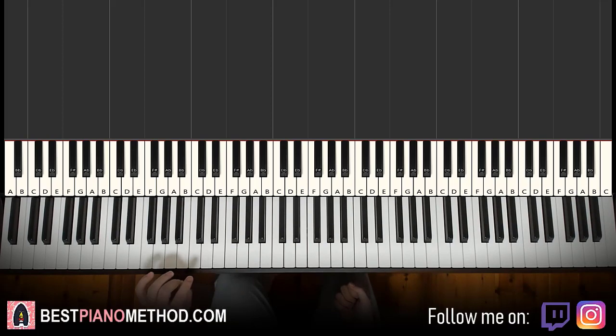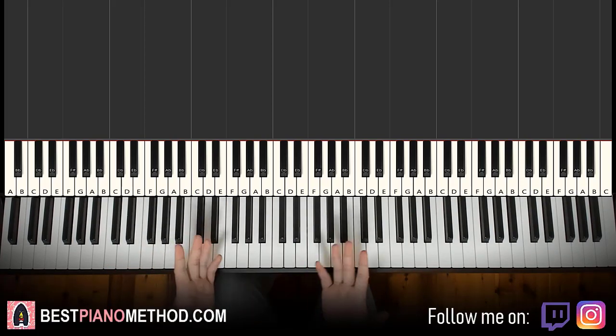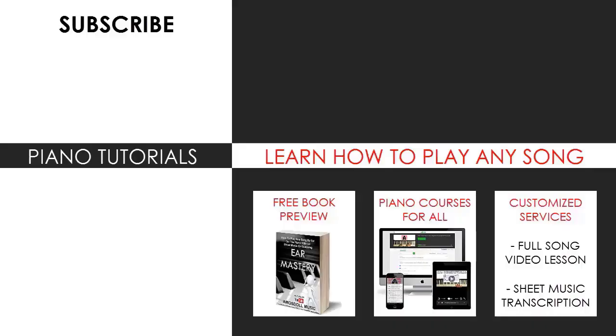It's a pretty epic progression — hope you enjoyed this lesson! If you want to learn more movie themes like this, search up your favorite movie theme followed by Amos Doll in the search bar. Make sure to check out the rest of my channel — there are thousands of videos ranging from pop songs of all languages, meme songs, video game music, movie, anime, and cartoon theme songs.